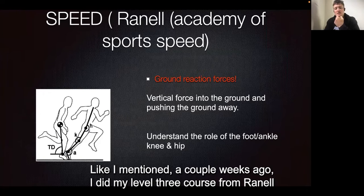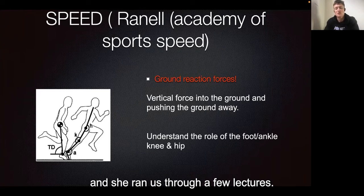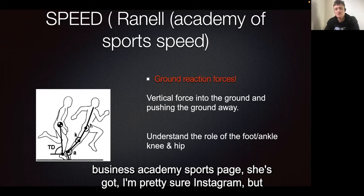Getting into speed — a couple of weeks ago I did my Level 3 course from Ronelle, who runs a business called Academy Sports Speed. She is an expert in this area and ran us through a few lectures. I'm going to share a basic synopsis of what she covered, so if you're interested in this topic, make sure to check out her business, Academy Sports Speed.